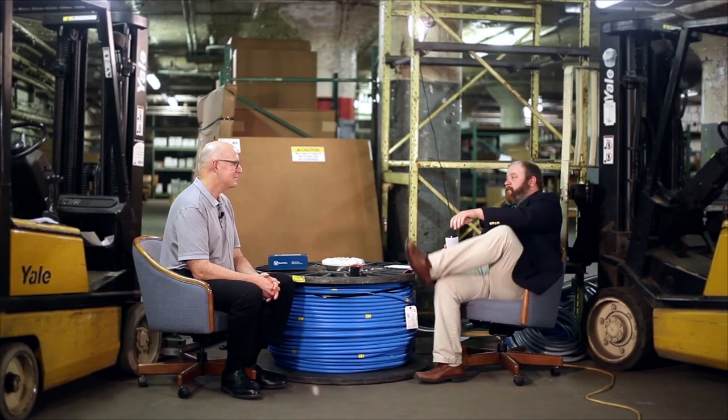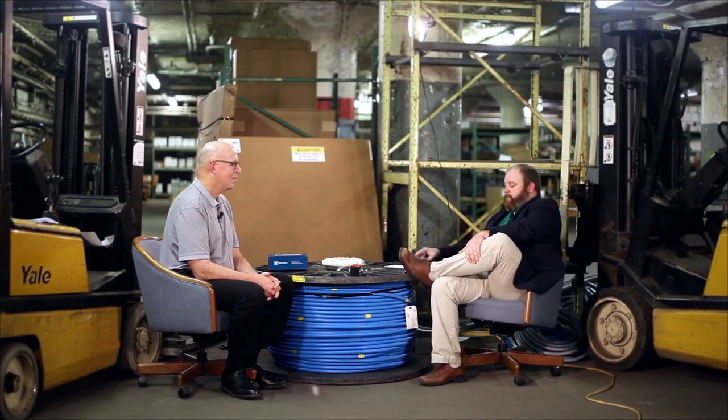Welcome to the first installment of 'Between Two Forklifts.' I'm your host, Josh Ingles. With me today is Dave Pesavento — are you sure? You can just call me Dave P. You can just not tell me what to do on my show.